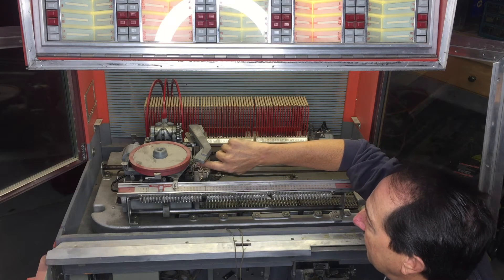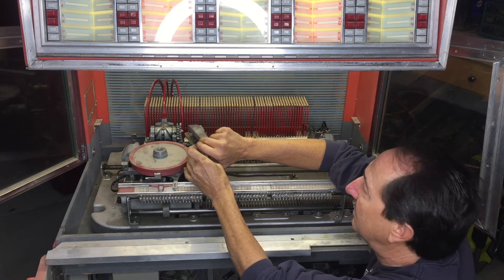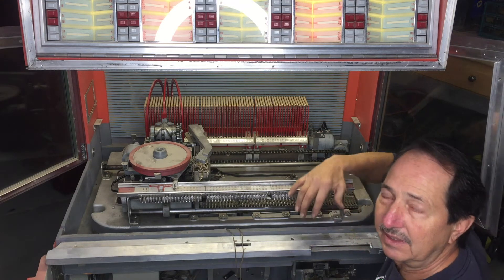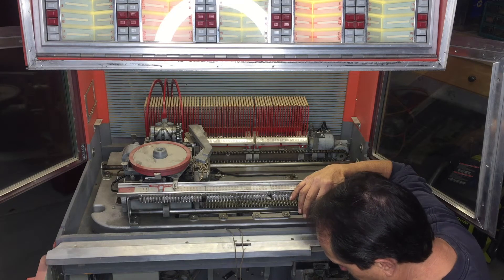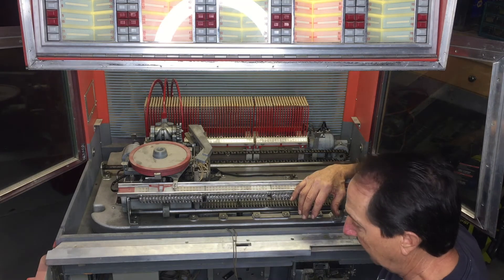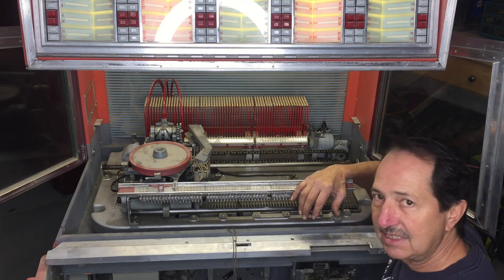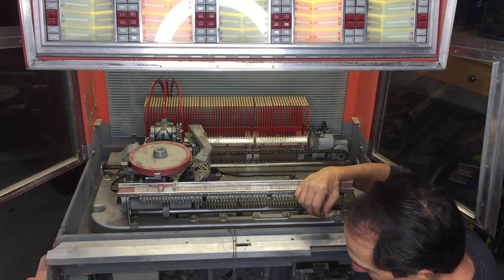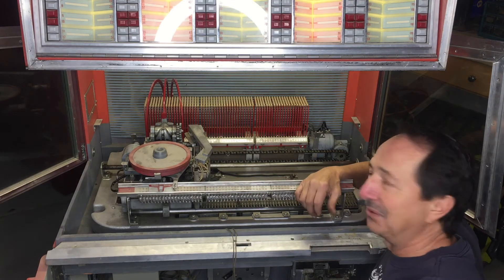Now I need to see if the amplifier and all the electronics work for the actual needle. Because right now there's no noise from the needle, and nothing is lighting up on the amplifier. All the bulbs should light up when it's turned on and there's nothing lighting up. The other machine looks like it's the exact same amplifier and it all lights up, so I might just swap the two. It's pretty exciting — I think this thing's going to work.